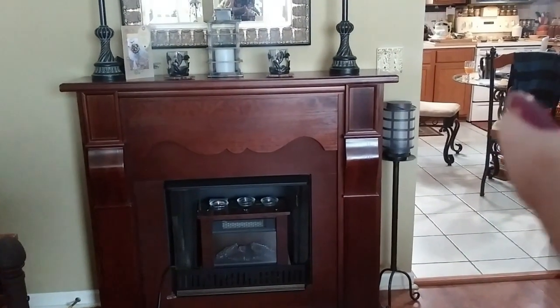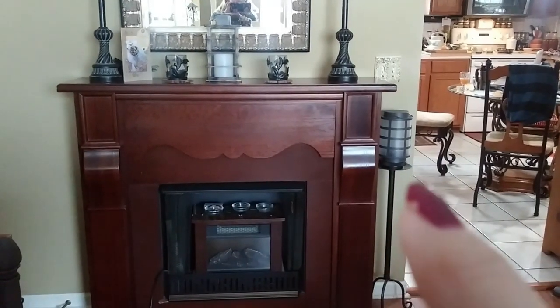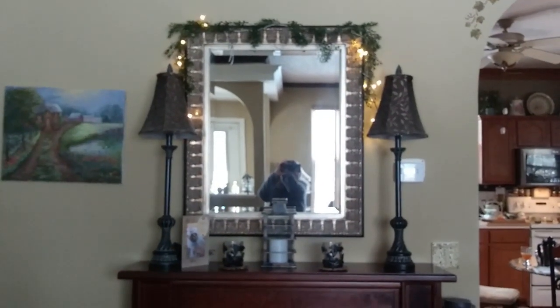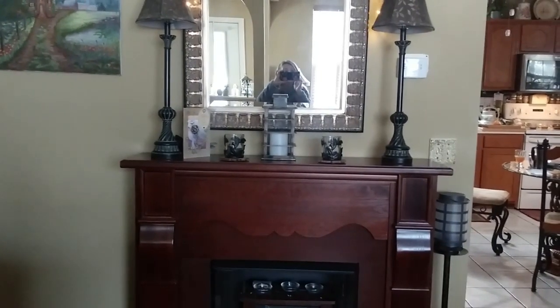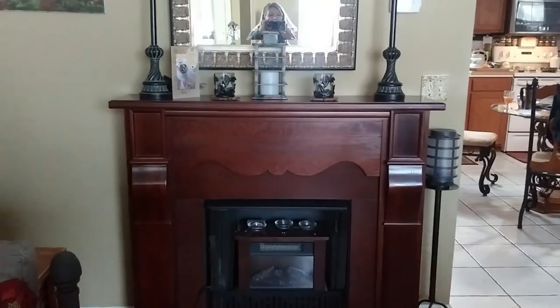This candle over here is battery operated — really nice. I put these mini lights up and of course when I got them hung up the middle stopped working, but it still looks nice the way it is. I want to put two of the remote votive candles I bought in here instead of real votive candles, just to change things up a little bit.